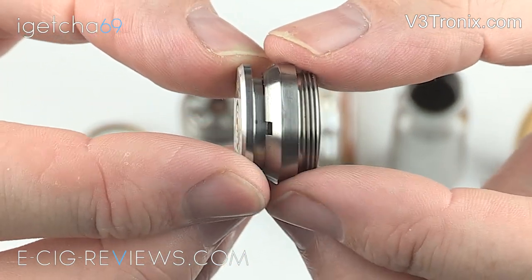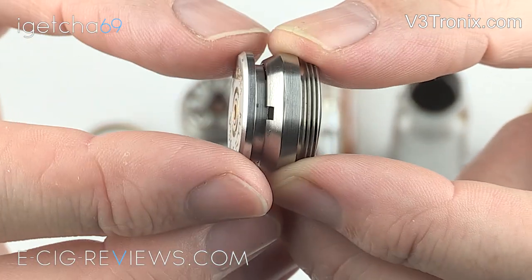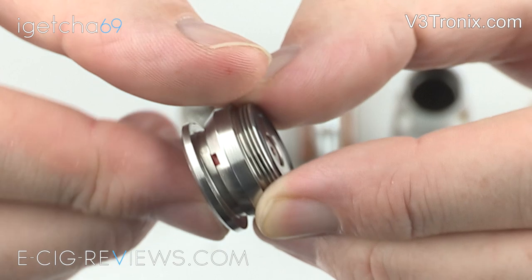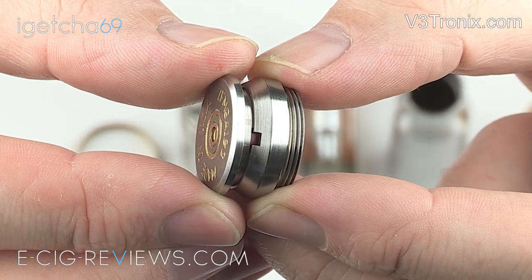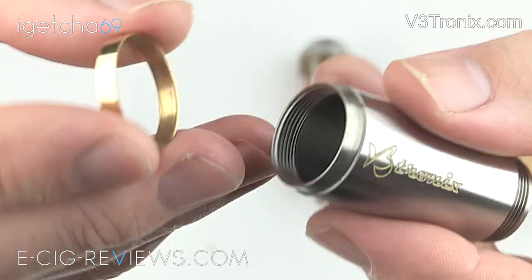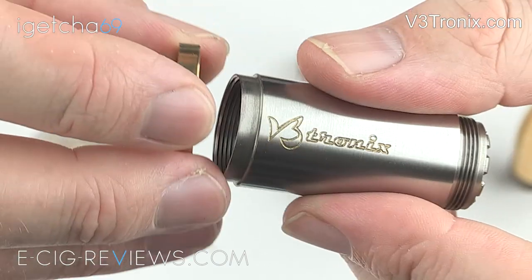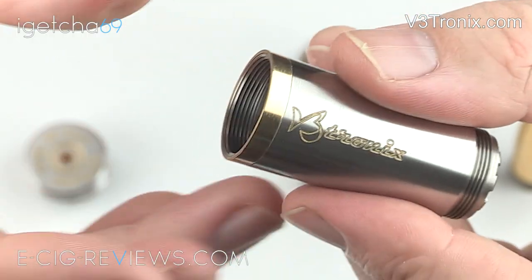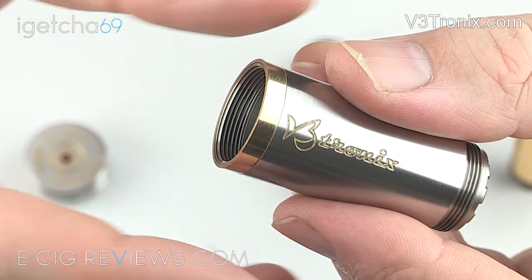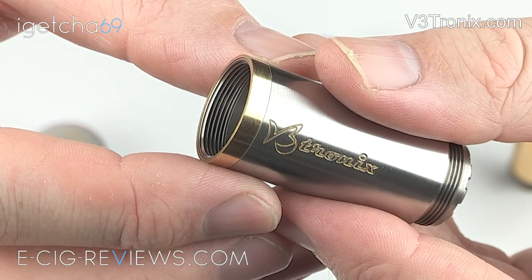You also have a locking feature — at the moment I can press the button and you can see the copper contact pin is moving up and down. If I want to carry it around in my pocket I just need to give it a quarter turn and that's it, it's now locked and the firing pin won't move. The brass vanity ring slides over the top and I assume they've made these removable so in future you could get different coloured bands to customise the look, but since it comes off each time you undo the switch you do have to be a little bit mindful as it's something you could quite easily lose.